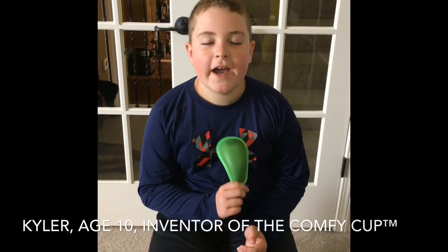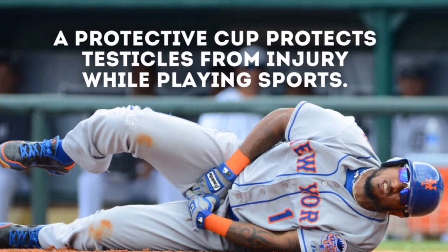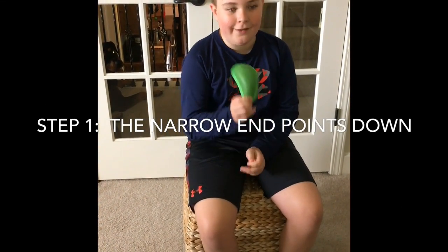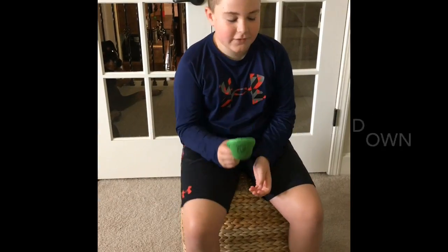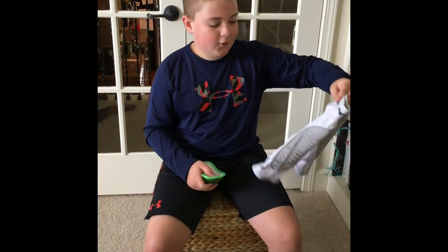Today I will show you how to put an athletic cup in compression shorts. First, you're going to want it to slide upwards, so you want to buy a slip compression shorts.